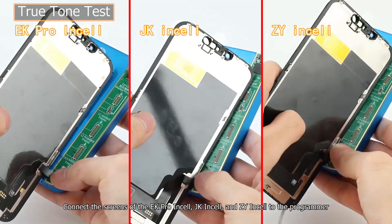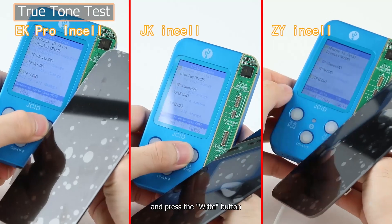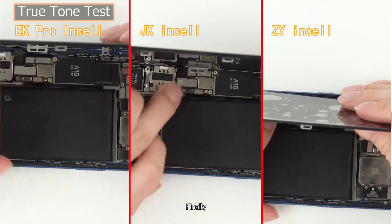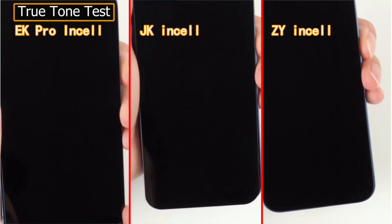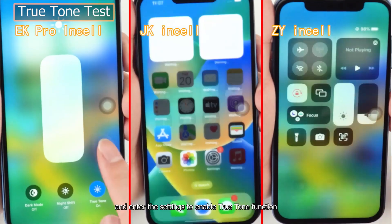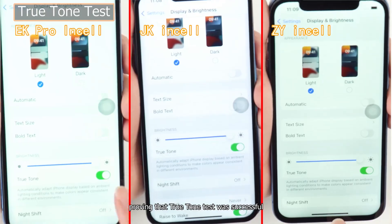Connect the screens of the EK Pro Insole, JK Insole, and ZY Insole to the programmer and press the right button. Data was successfully written. Finally, connect these three screens to the mainboard, power them on, and enter the settings to enable True Tone function, proving that the True Tone test was successful.